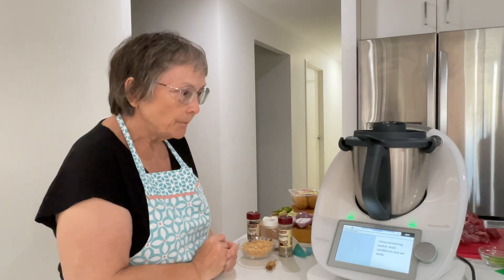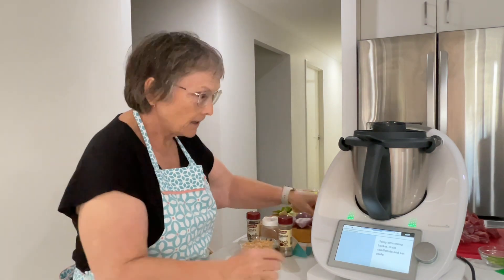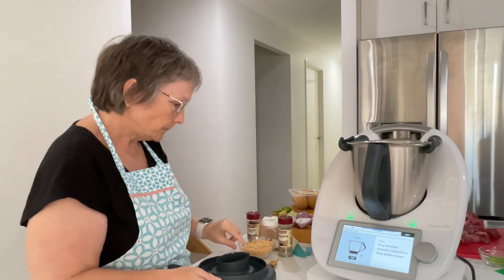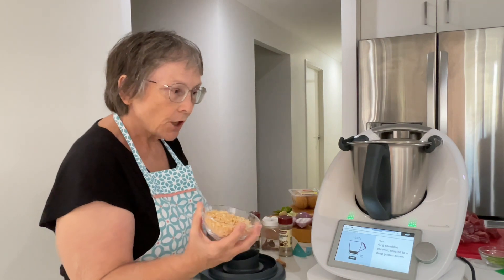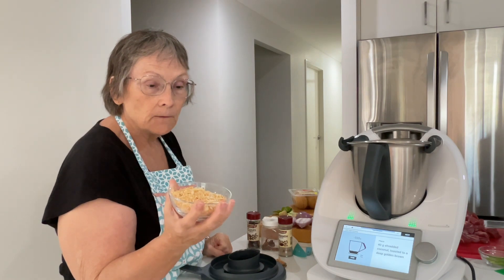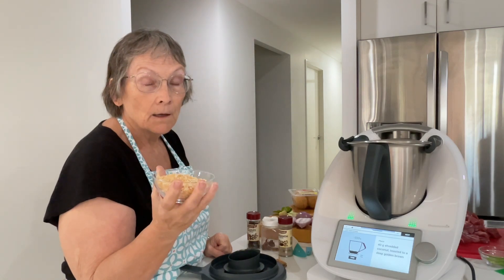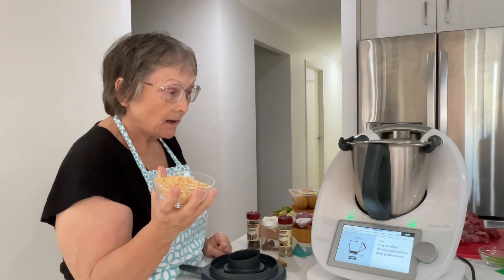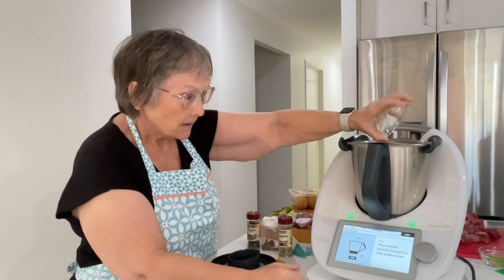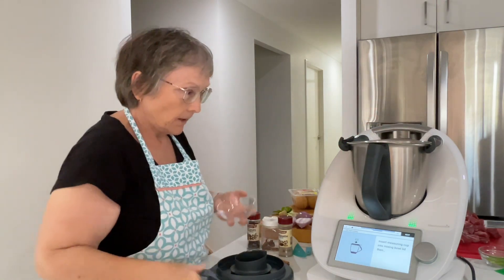After the 30 minutes, you drain the candlenuts using a simmering basket and set aside. I have macadamia nuts set aside here. Next, place 40 grams of shredded coconut, toasted to a deep golden brown. When you're toasting coconut it only takes a really short time — if you get busy doing other things it turns black. This is the second lot I did.